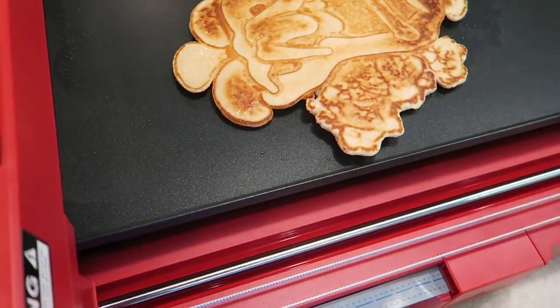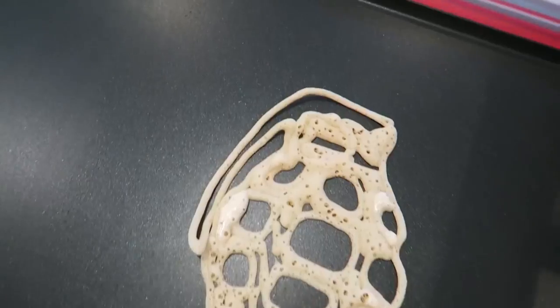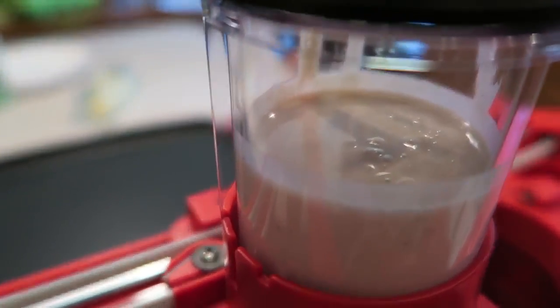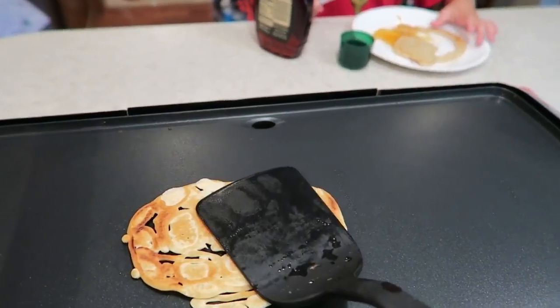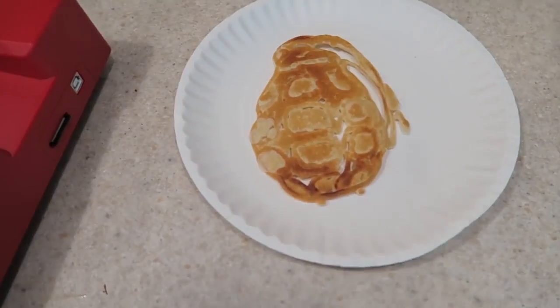That pancake was a disaster — the batter was way too runny. I've already got it thickened up. Let's do this again — let's print the Kraken. Whoa, there is a rocket in there! I had the pressure way too high and the batter too runny. This one should be pretty good settings — I'm getting better. It's painting a small line, that's what we're looking for. It looks pretty good — anyone know what that is? Pineapple grenade! It's ready to flip. Oh no way — that's pretty cool. It actually looks pretty good — that is a pineapple grenade pancake!